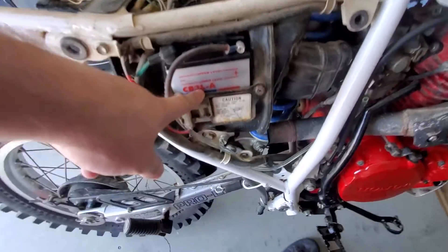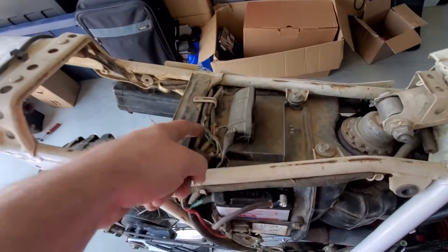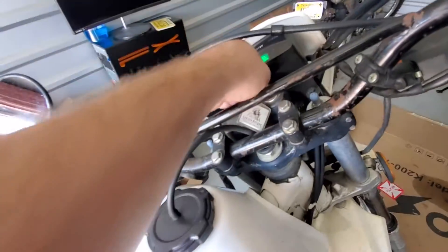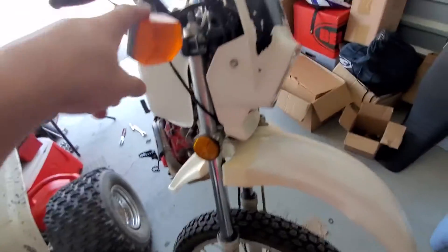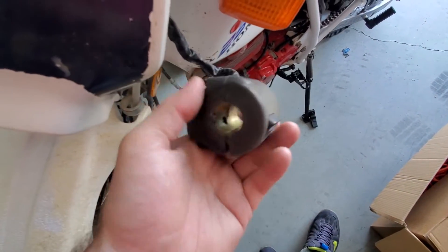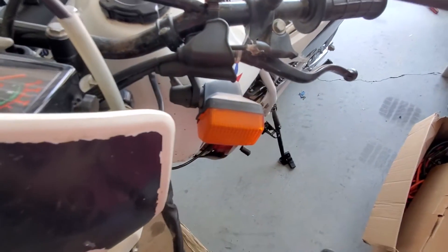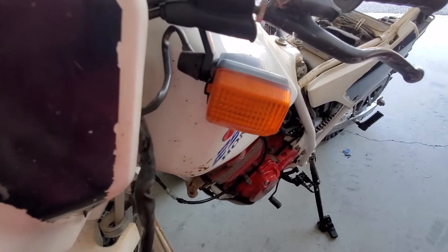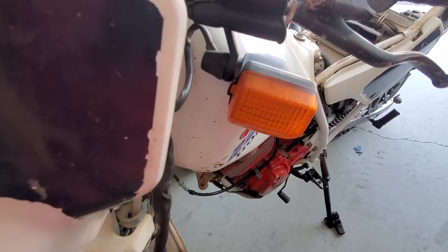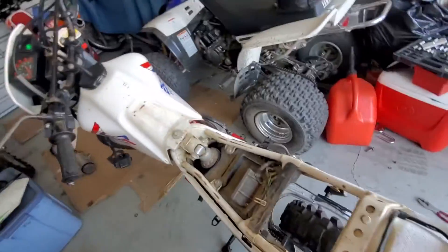We put a new battery in — brand new battery — and I can't figure out why the turn signals won't even light up or blink. They won't do anything. I'm not sure if it's the switch or if these bulbs could be totally toasted. When I hit the turn signal I get nothing — no blinkage at all, I don't hear anything. So I don't know where the signal stat is; I think it might be in here somewhere.